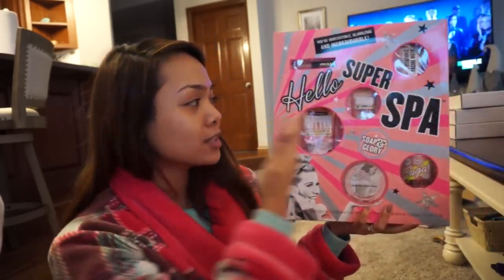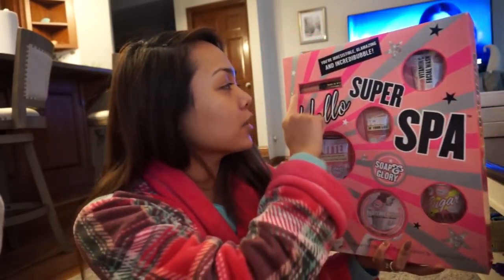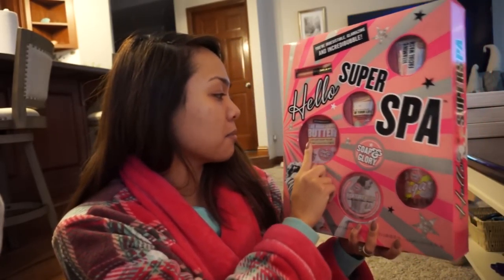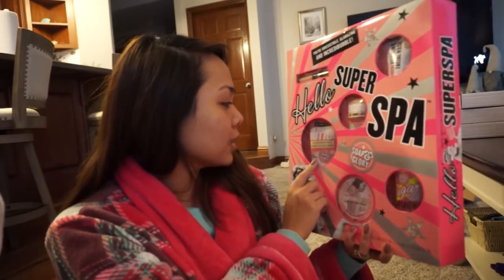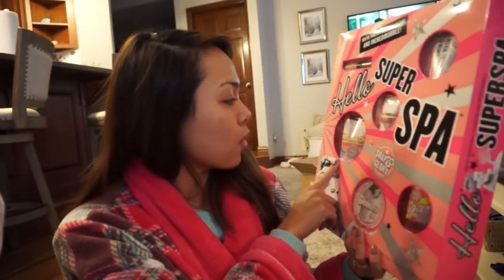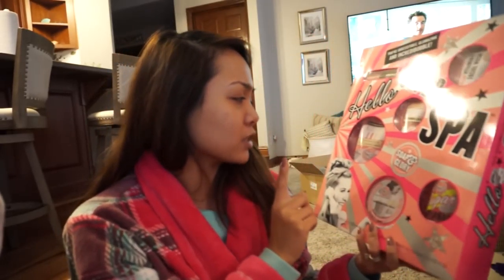Alright, and then we have this one right here. This is the Super Spa. I believe this one is $40 and you actually get all of these goodies right here. So, you get the lip gloss, you get the facial wash, which is amazing — I have a full size of that one, it's so good. And then this is a body scrub. So, if you like taking baths and stuff like that, this is a great body scrub. And here we have a body wash. This is the Righteous Butter. I always buy their body wash that comes with a pump. I'm not sure if that's the same one, though.